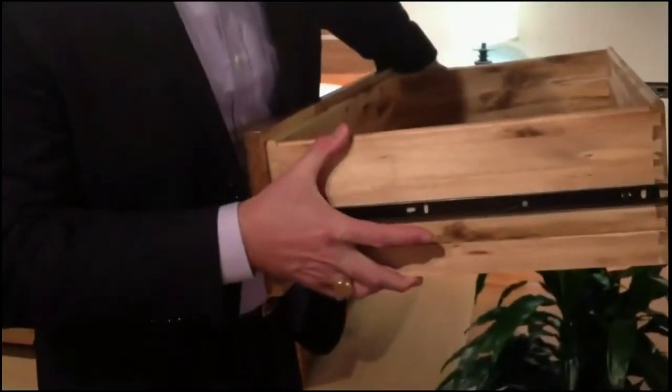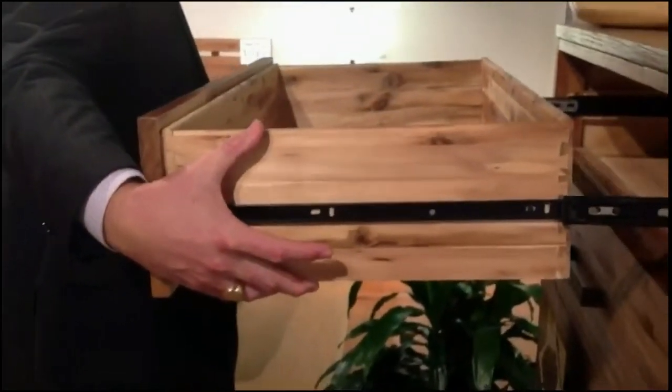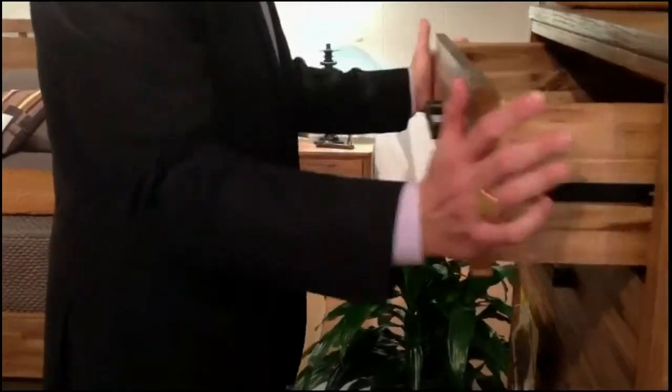To reinsert the drawer, align the guides on both sides and push the drawer closed.